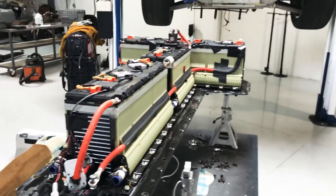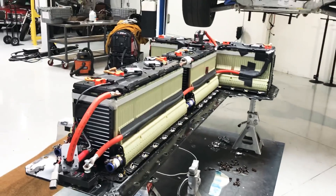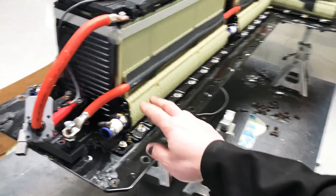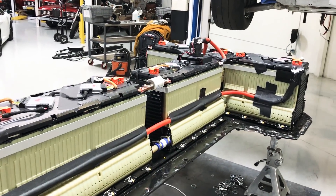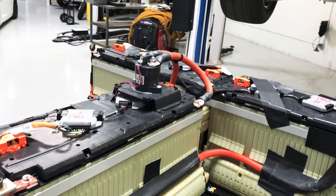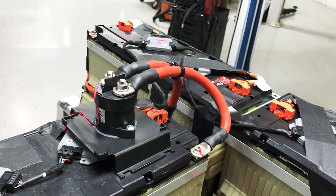I made some significant modifications to the pack here in order to handle the amperage that we're trying to run. I ran a 2-gauge cable here for a negative and positive because the factory cable looked a little thin and I didn't think it would handle that. And then replaced the primary disconnect with a 2,000 amp contactor here.